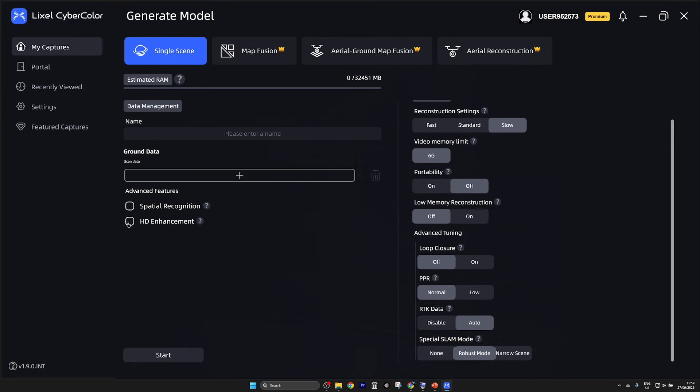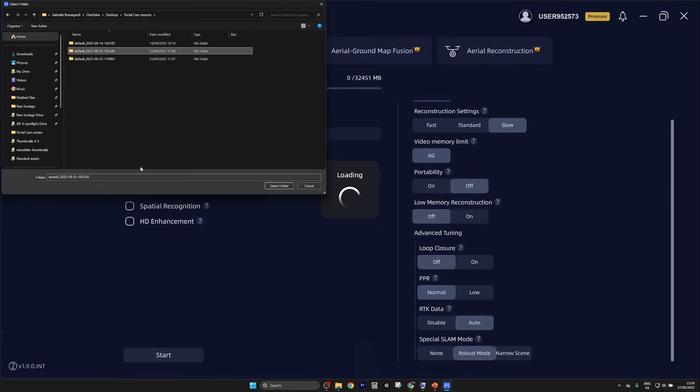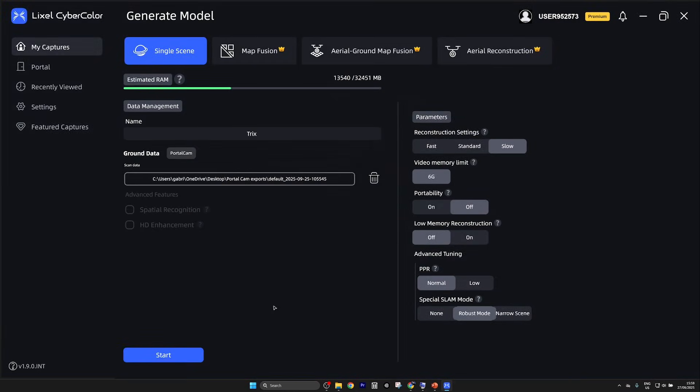You can also add an HD enhancement, but unfortunately I was not able to test it because I need a better graphics card. You can add a name to your scan, select one of the scans, and then you're good to go. I let it run overnight so I'm not sure exactly how long it took, but the time depends on your settings and PC specifications. I was really looking forward to seeing how it turned out — how big the file is, how many splats — so let's check it out.